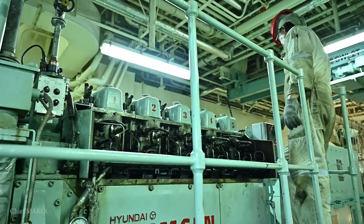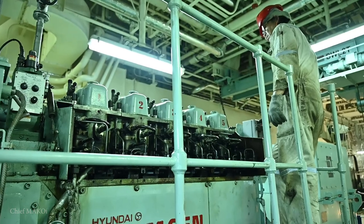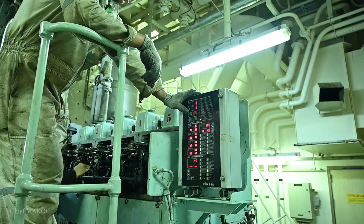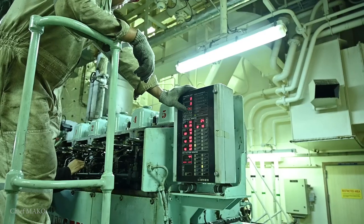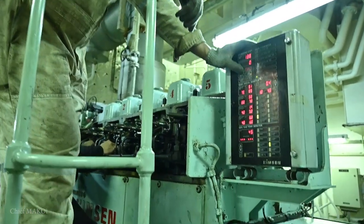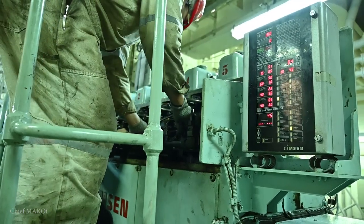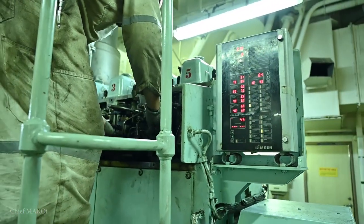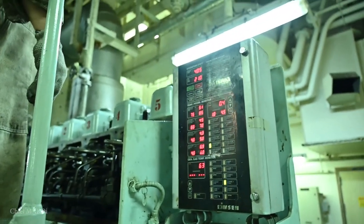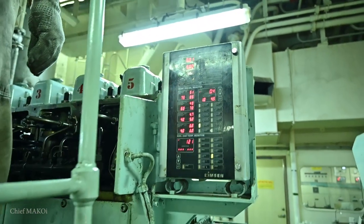First, we carry out an air blow and now it's time to start the engine. Initially, we had to push on the fuel pump racks to help with the fuel injection. But since our fuel injection pumps are also due for overhauling, this was actually expected.